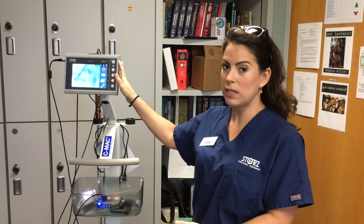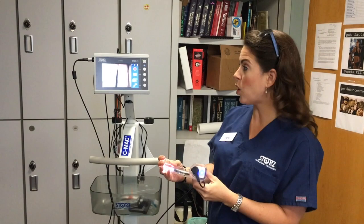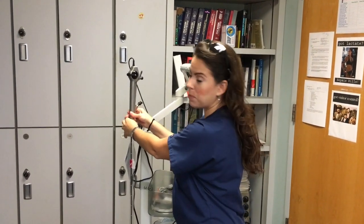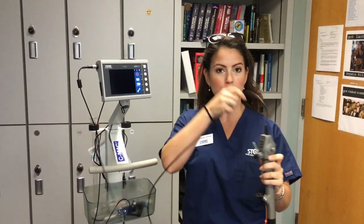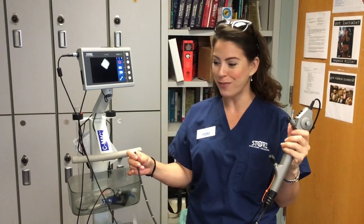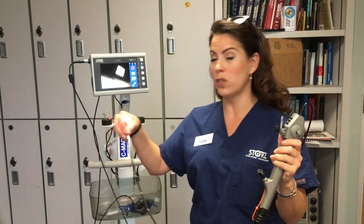To use the scope with the CMAC monitor, press the toggle button to switch between two devices. Right now we're on the blade; pressing the toggle switches you to the flexible scope view. Un-rubber band the scope — the rubber band holds it in place while moving the cart so it doesn't fly out. Make sure you control where the tip of the scope goes. We've removed all fibers from the sheath, so you'll never have broken fibers or black dots on screen. There's now a high-tech CMOS chip in the distal tip where your camera and light source are, so protect that tip.